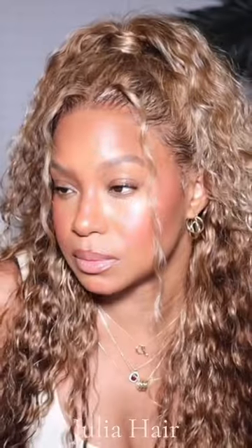Y'all tell me which one of the styles was your favorite. Anyways, I love you all — thank you so much for watching and I'll see you in my next video. Bye!